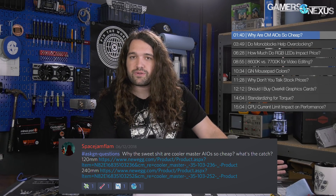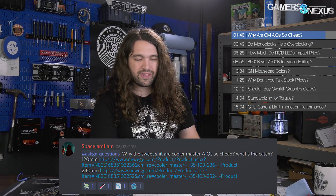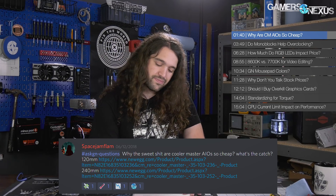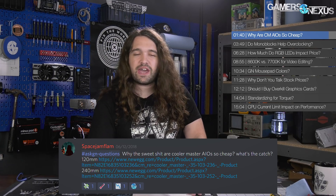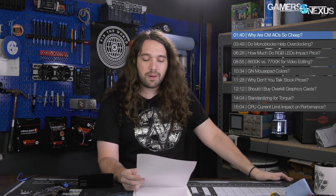With low-end liquid coolers, the extra point of failure is exaggerated: if you're spending $60 on a low-end liquid versus high-end air, that high-end air fan might die in like 17 years. But the pump — who knows what kind of problems you're going to have with that, including pump whine.